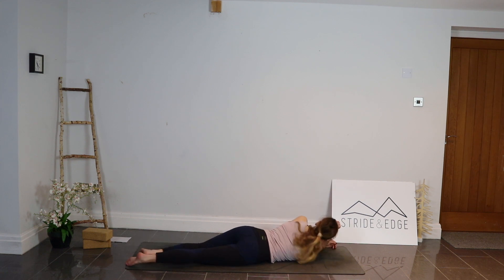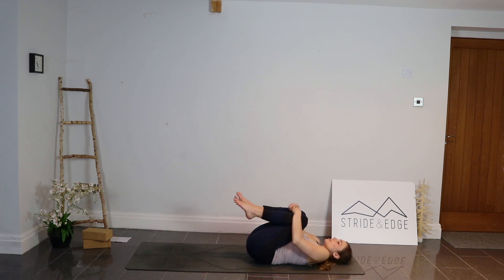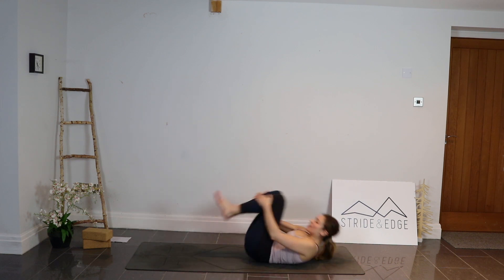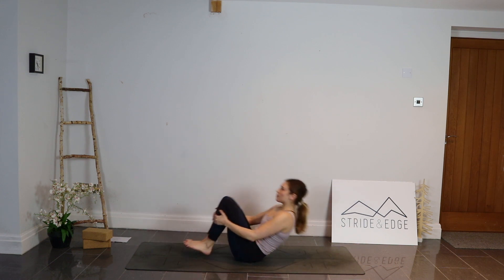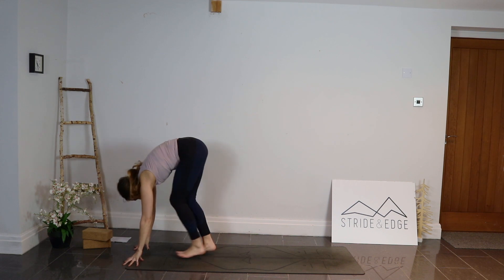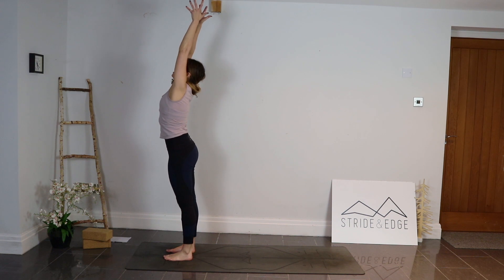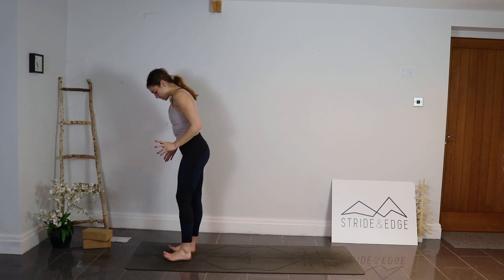Roll back onto your back and bring the knees into the chest, squeeze them in. Start to rock up and down the spine, rounding that back — finding that momentum. We're going to roll all the way up to standing. I want to challenge you to see if you can not use your hands to get up. Take that momentum, take that rock — next time we come forwards, come all the way up to a forward fold at the top of the mat, then rolling up to standing. Bring the arms up overhead, then exhale and bring the palms to the chest, elbows out wide.